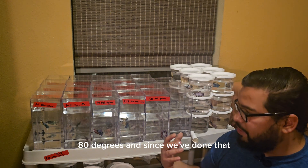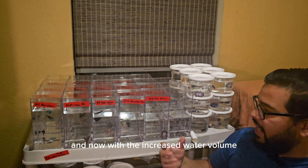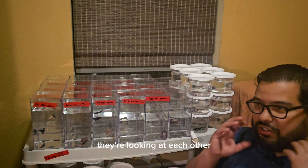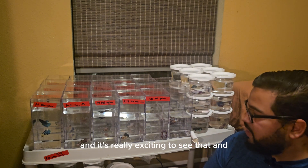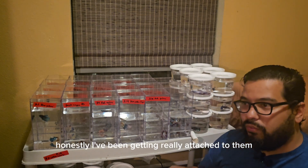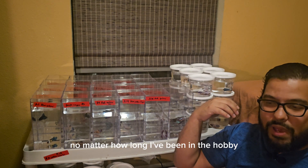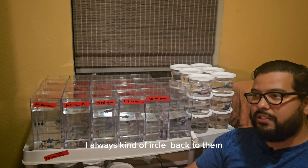Since we've done that, the betas have been way more active. They've been eating more, they've colored up, and now with the increased water volume, they're swimming and exploring their little environment. They're looking at each other, they're flaring out and doing all the things that betas should do. And honestly, I've been getting really attached to them. I love betas — they're one of those fish that no matter how long I've been in the hobby, I always kind of circle back to them.